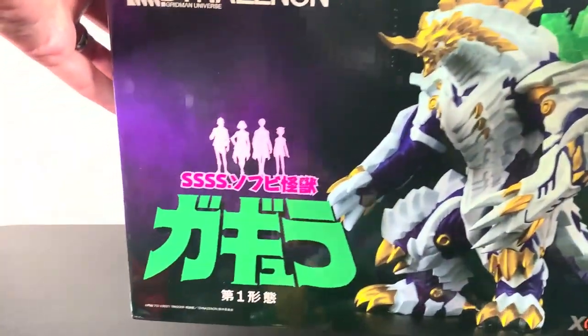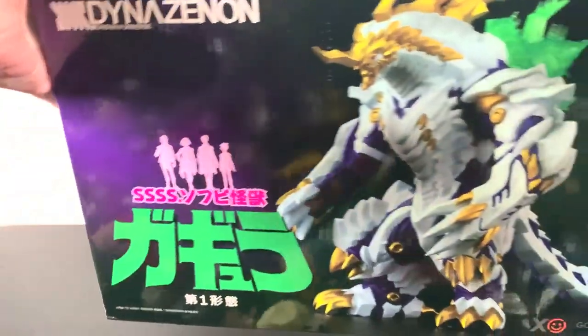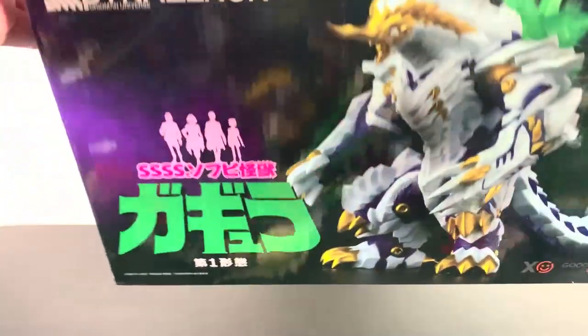What up folks, I am UltraZilla and today I have a review of the Good Smile Company DinoZenon Kaiju Gagula.